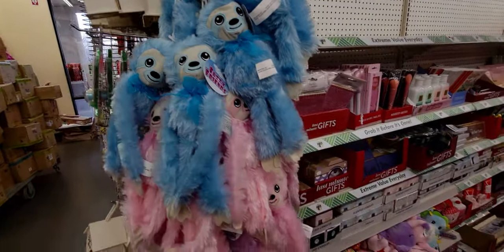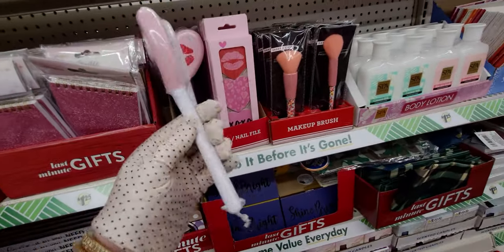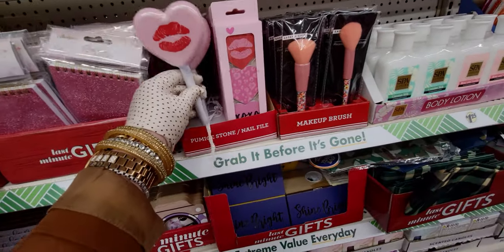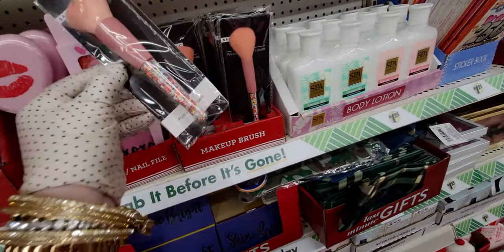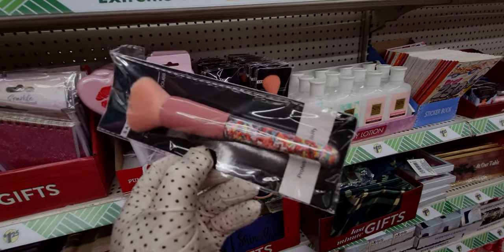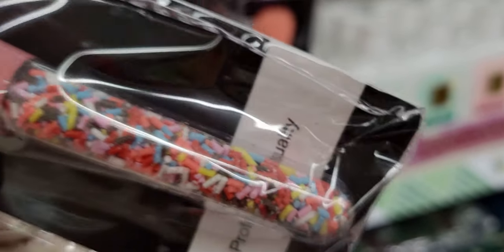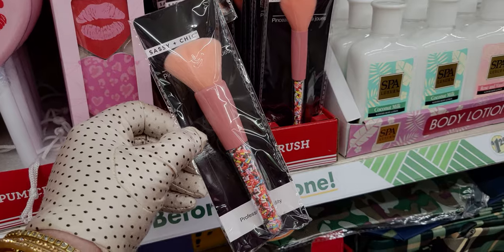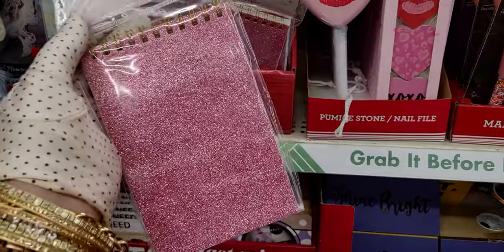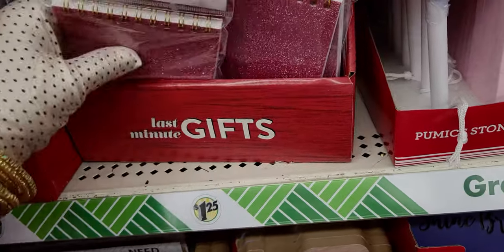They also have cute little Valentine gifts — look at this pumice stone labeled 'sassy and chic.' And this makeup brush — it literally looks like it has candy in the handle, oh my goodness! Then this sparkle notepad is so, so pretty — 'my crown jewels.'